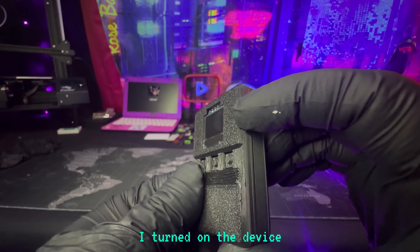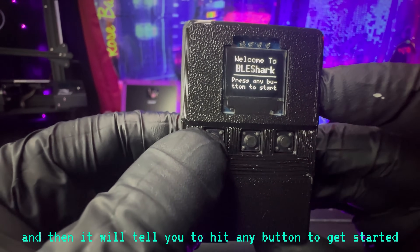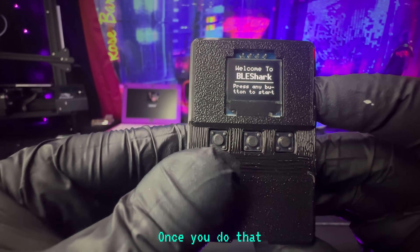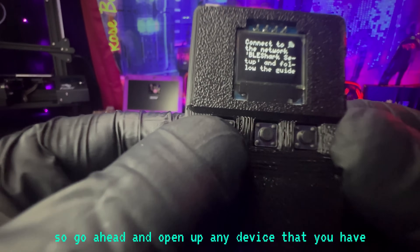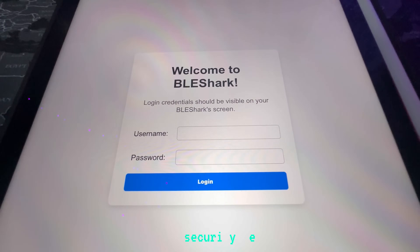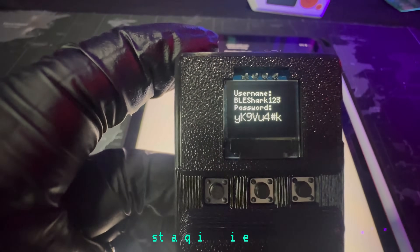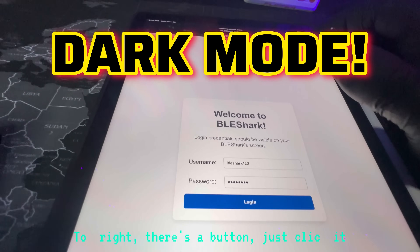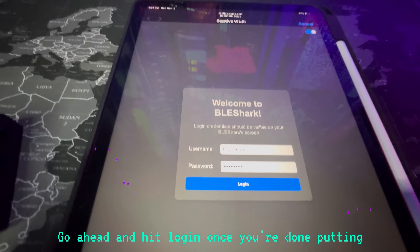First things first, I turned on the device. You get a little welcome screen, and then it will tell you to hit any button to get started. Once you do that, it's going to tell you to connect to it over Wi-Fi. Go ahead and open up any device — in this video I use my iPad. Click on BLE, go ahead and put in the password and security key that comes with your device. It should look just like this. Quick side note: there's a dark mode — top right, there's a button, just click it. Go ahead and hit login once you're done putting in your password.